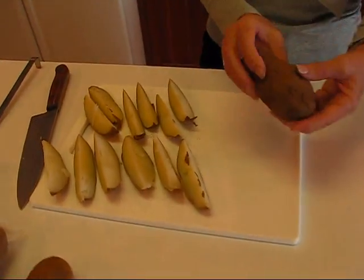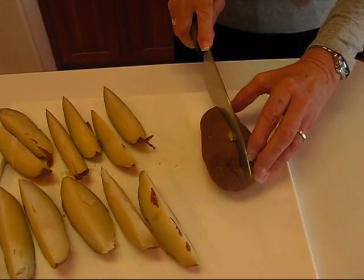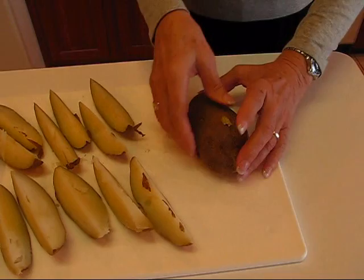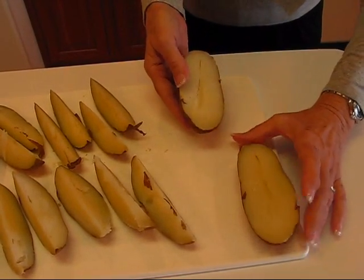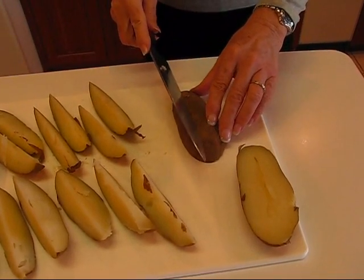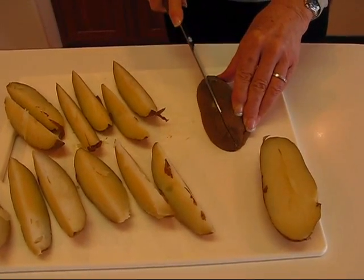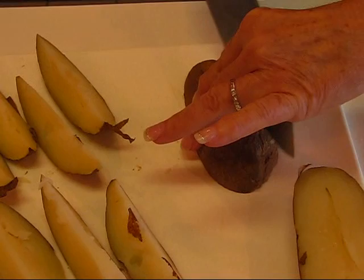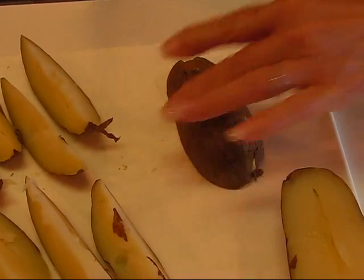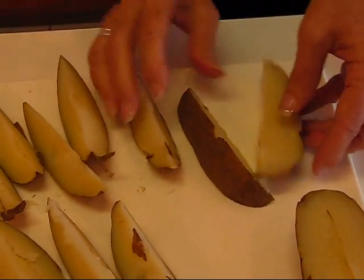This is a cold cooked potato. What I'm going to do is take a chef's knife and slice down through it, dividing it into two equal parts. Now we want wedges, and if you just quarter it I think that's a little too big, so we're going to divide it into thirds. Angle your knife in toward the central point to make one third, then angle in the other direction to make your other third. So you have three pieces from each half.